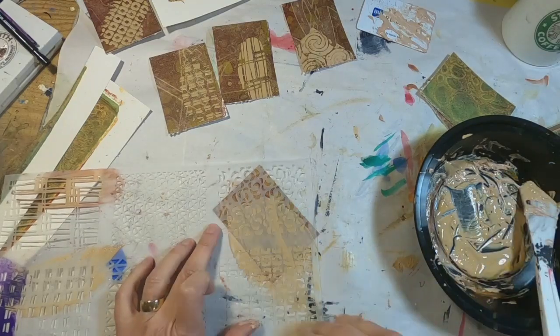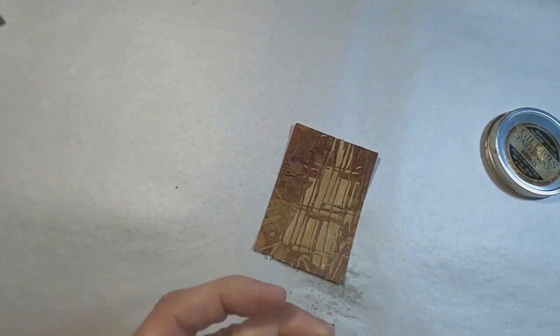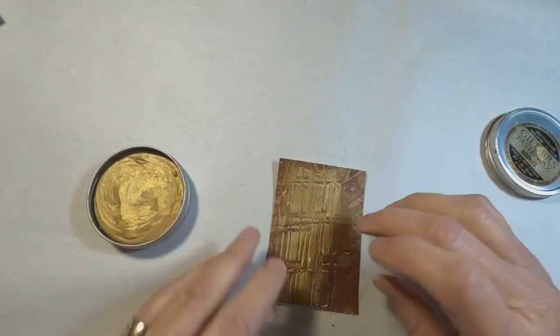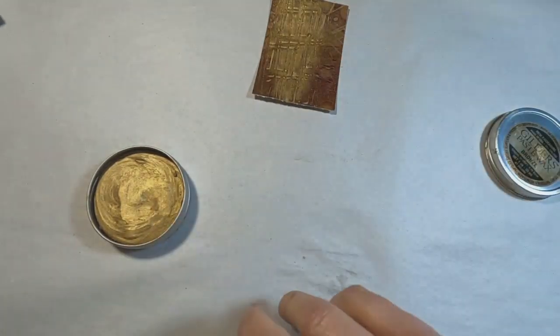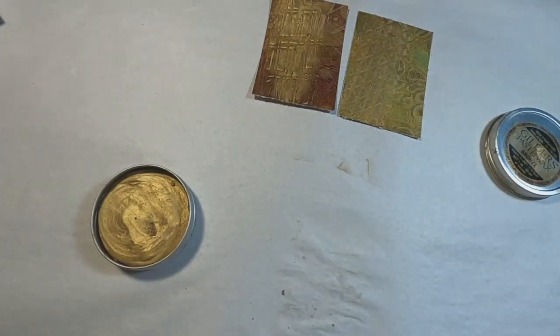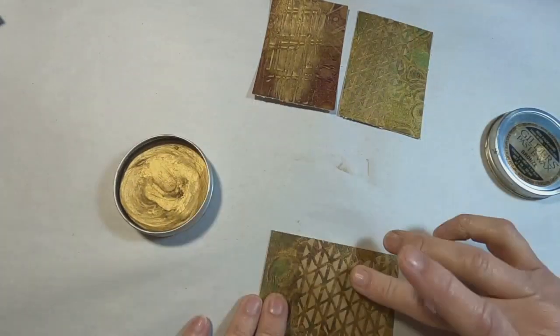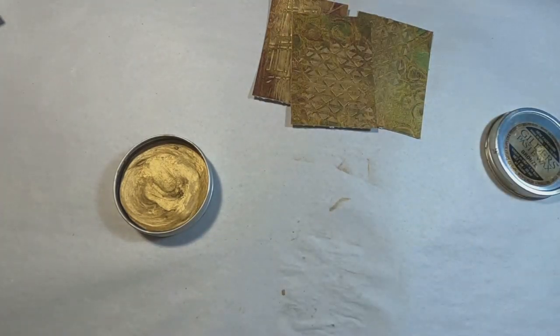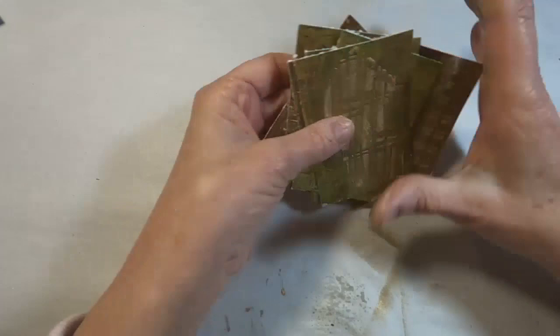Once all the cards are complete, I'm coming back in with some gilding wax. The cards have been set aside, they've dried, and the texture paste is set up so it is very sturdy and very cured. I am adding this gilding wax over the top of that texture paste to add some gold dimension to the card.